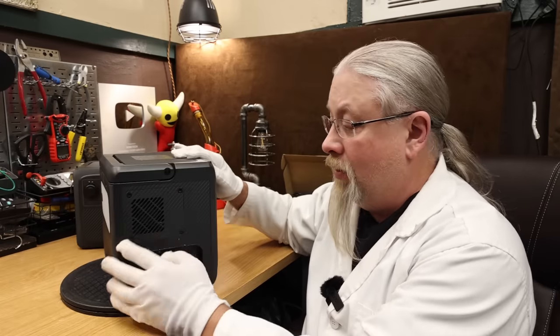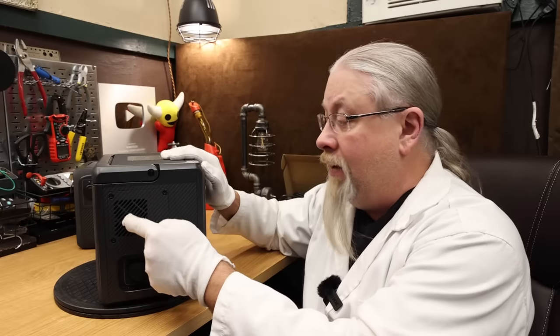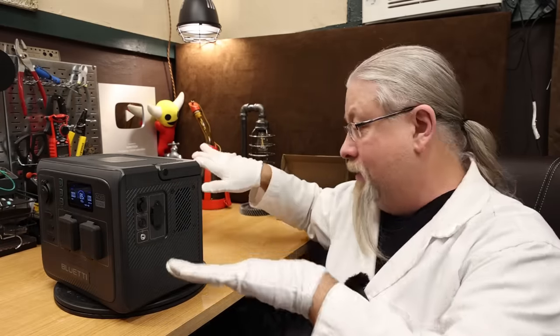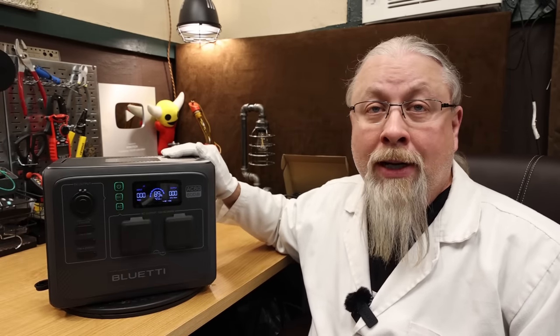This does have fan holes on each side, and there's actually water still coming out of this from the vented fans. Somehow they got this figured out so that if water gets in, it drains out somewhere. It doesn't actually go into the electronics, which is pretty darn neat.